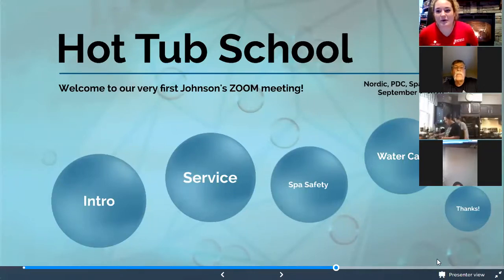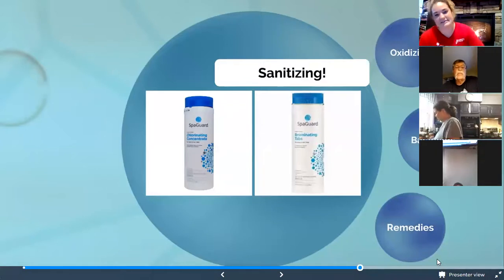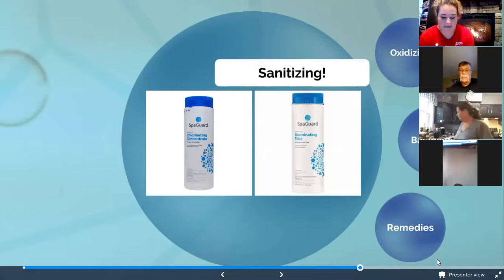Hello everybody — I'm doing probably the one thing everybody gets a little nervous or uncertain about with their tub: chemistry and water balance. I want to try to make it nice and simple. Every week you should be doing a three-step system — possibly four steps. The first and most important step is sanitizing. For those of you with a Nordic hot tub, they recommend chlorinated concentrate to go with your shell — you use that for killing bacteria, killing viruses, and keeping the water nice and clean and clear.